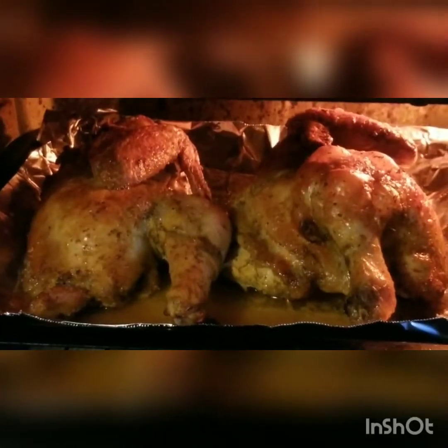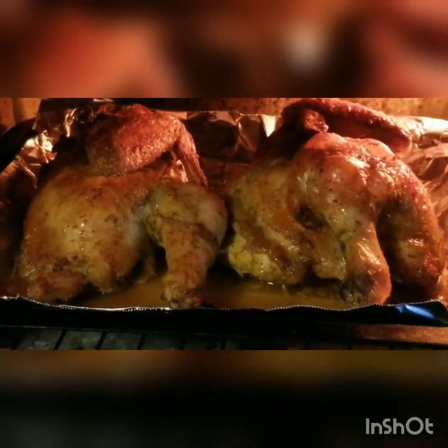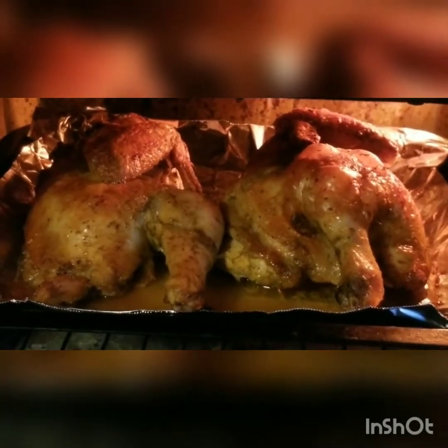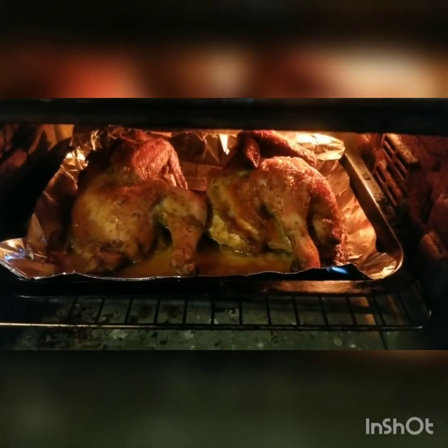Just another peek at the chicken. Looking very well. Coming along nicely.